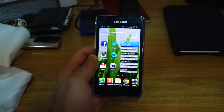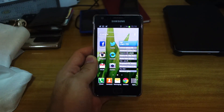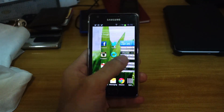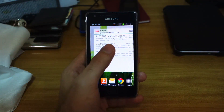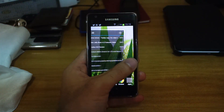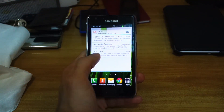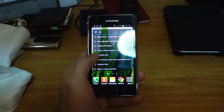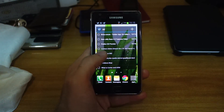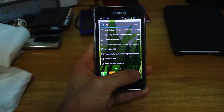So this is the main home screen of the new Jellybean firmware for the Samsung Galaxy S2 i9100, which is the unlocked international version. As you can see it has a similar user interface to the Galaxy Note 2 and the Galaxy S3, especially with the home screen transitions. It's quite smooth and fluid. There are new icons down here at the bottom on the dock menu, and we have the apps which is now on the right-hand side.